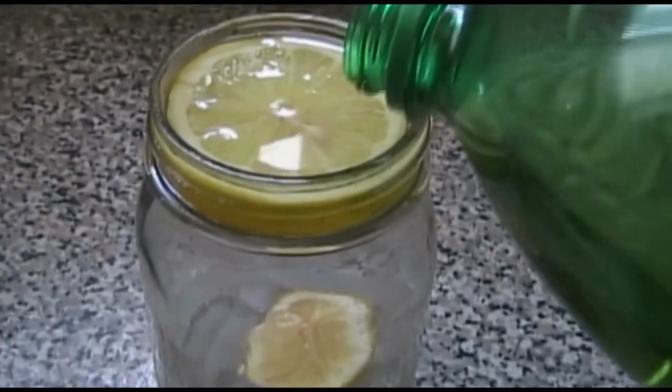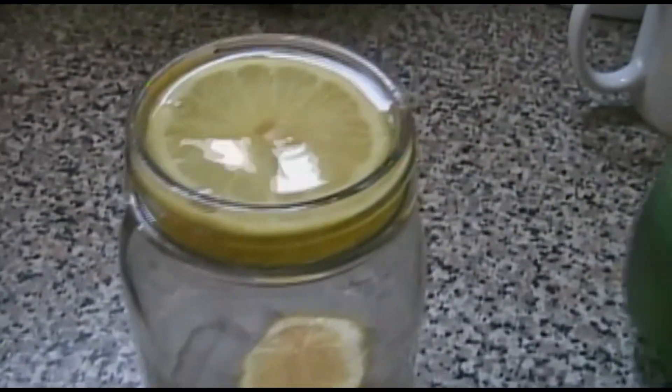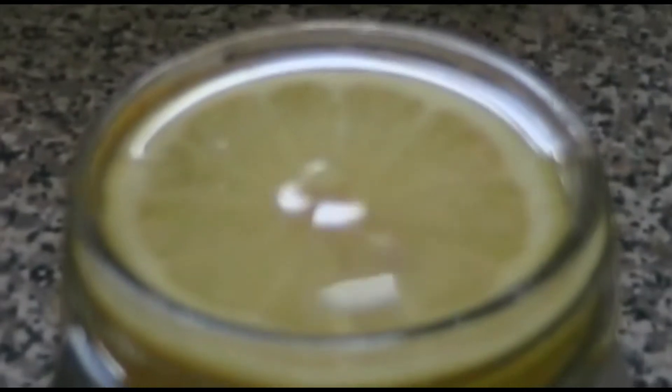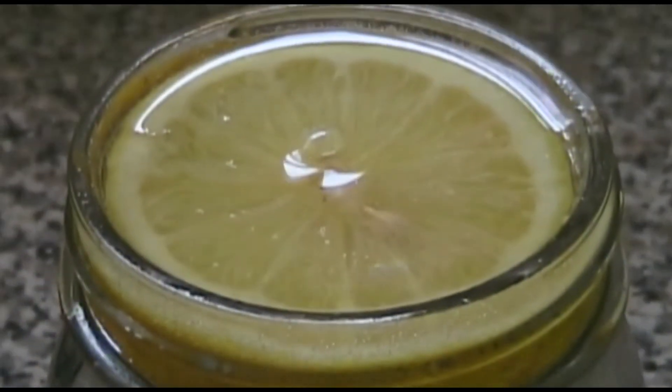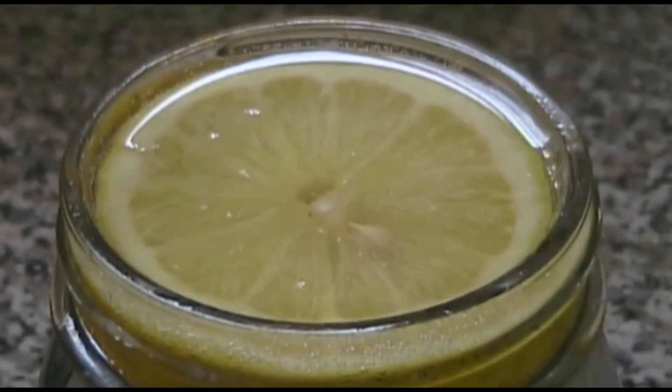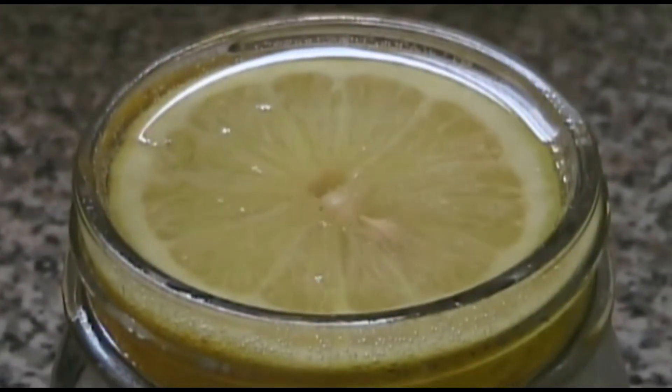Pour the Schweppes over it a little bit at a time so it doesn't spill. You're going to see it pour through the lemon and that will make it taste real good. It's like a lemon filter.